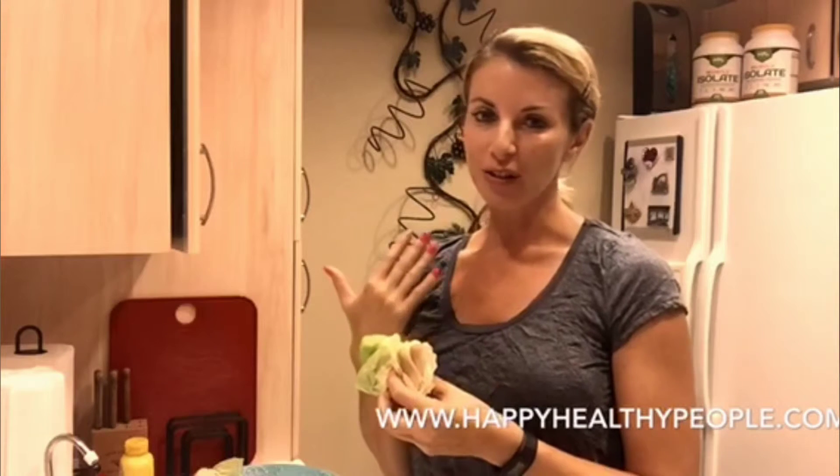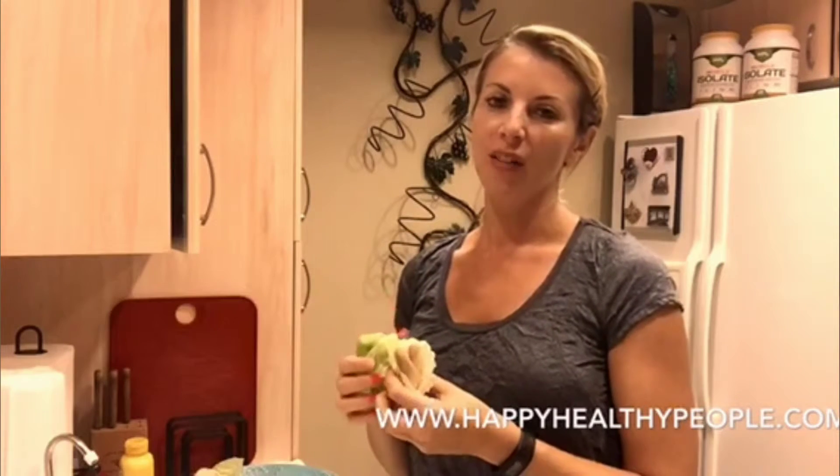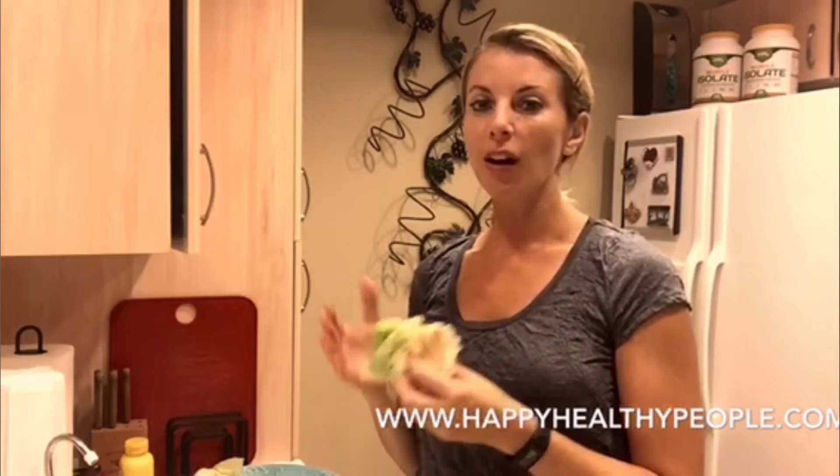If you want more tips like these, you can check out my website at happyhealthypeople.com. You can also work with me — I am a health coach, a nutritionist, and an author of the book 'Lose Your Inches Without Losing Your Mind.' You can work with me on your phone on an app called Bitmo. If you want to try one week free with me, go to happyhealthypeople.com and click on the link at the top. Enjoy the rest of your day and I'll talk to you soon!